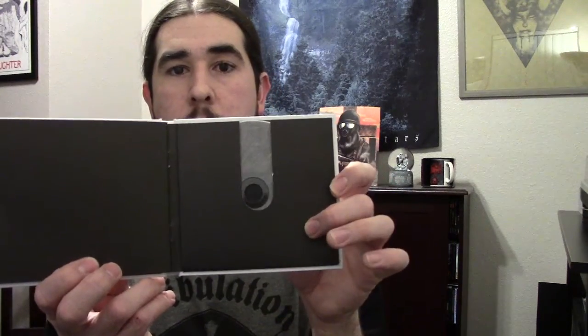This is Agalloch with White Division Grey. This is a two EP compilation that includes the Grey EP on one CD and the White EP on another. It comes with a cool booklet on the inside with some pretty cool artwork. The Grey came out two years before Ashes Against the Grain, and the White came out two years after. The Grey is a two-song EP that's really rooted in drone and doom with a lot of post-rock influence — really experimental, even for Agalloch.